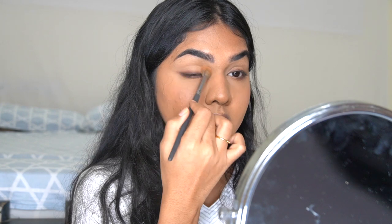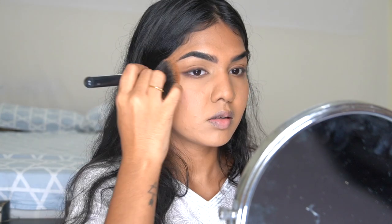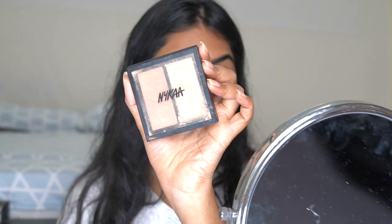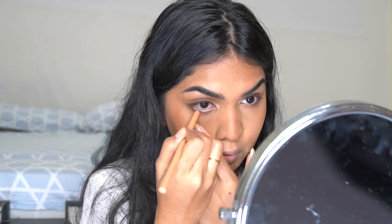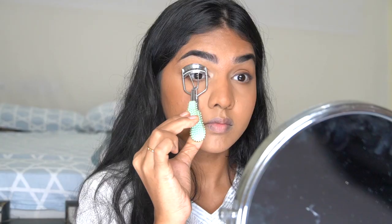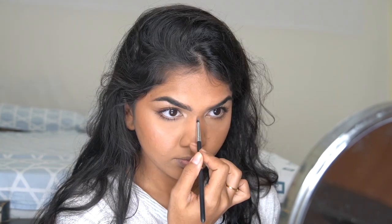Next I'm using the Wet n Wild contour powder as a bronzer on my lid and dusting it all over. We already used a cream contour so I'm just adding a tiny bit. Then I'm taking the Nykaa highlighter and adding it on my inner corner, followed by a nude liner in my waterline to open up my eyes. If you have smaller eyes this is a great tip — combined with the brown on the lower lash line, it brings out your eyes a lot more. I'm also adding mascara from Essence.